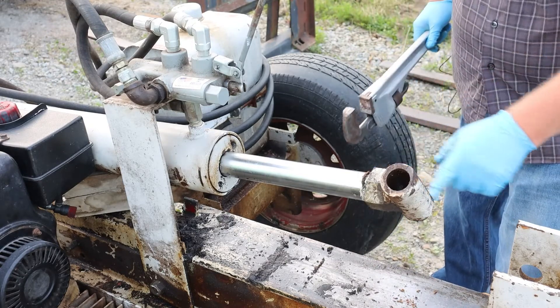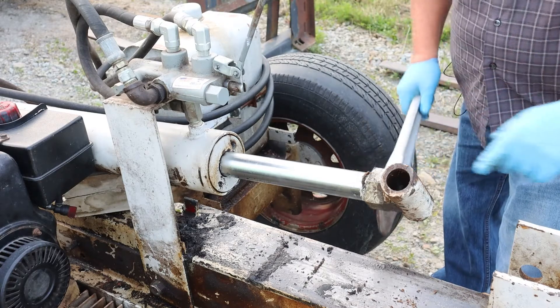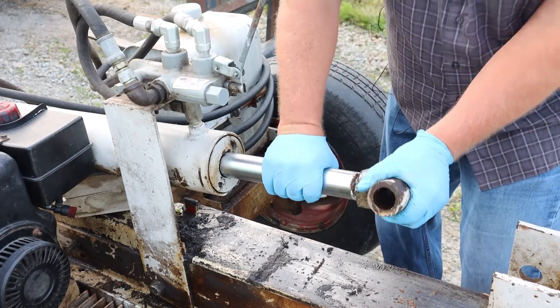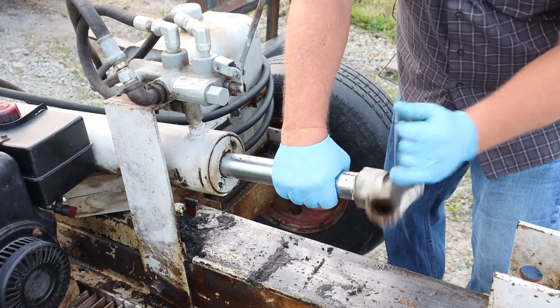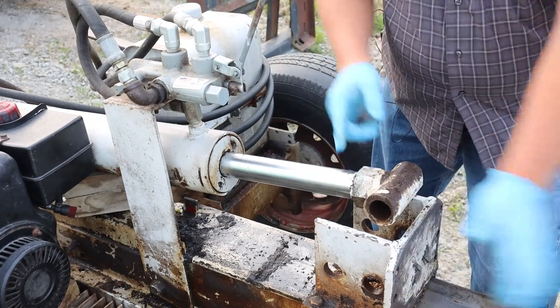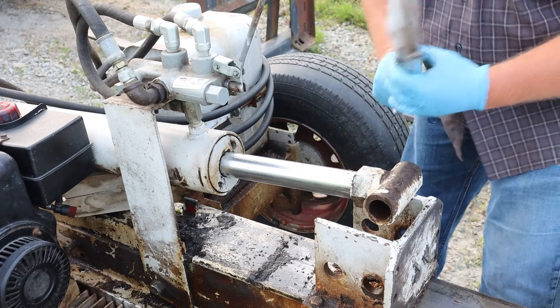I'll put the pipe wrench on here, pinned in this hole so we are not going to hurt anything. Let's see how far back on this cylinder we can go without hurting anything. There we go — we'll be okay.